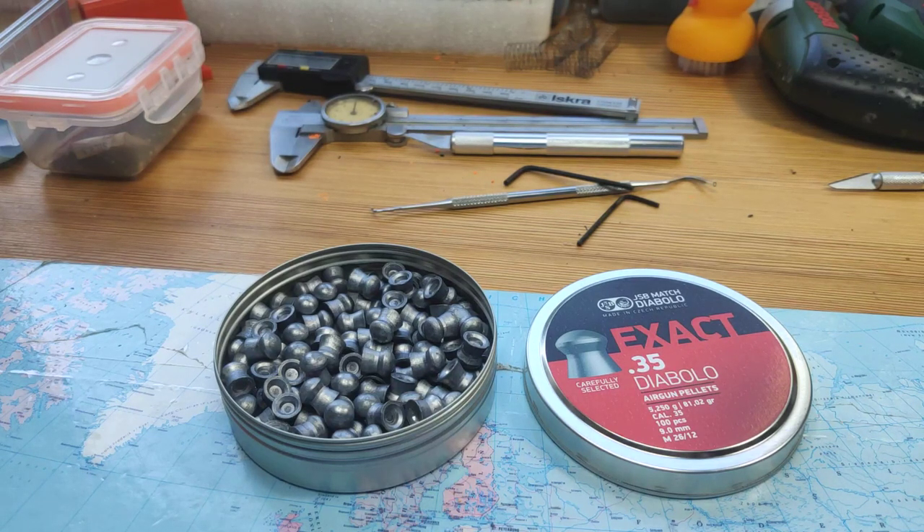Hi guys, I'm here today to present you shortly on two new things for FX Impact in new 35 caliber or 9 millimeters.